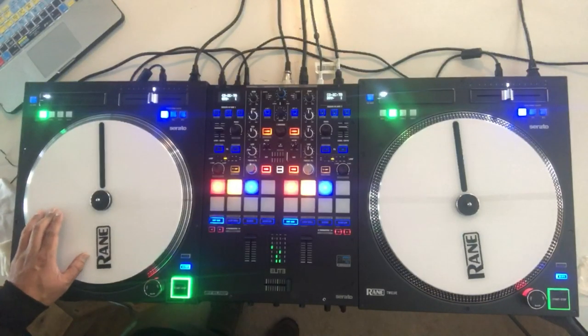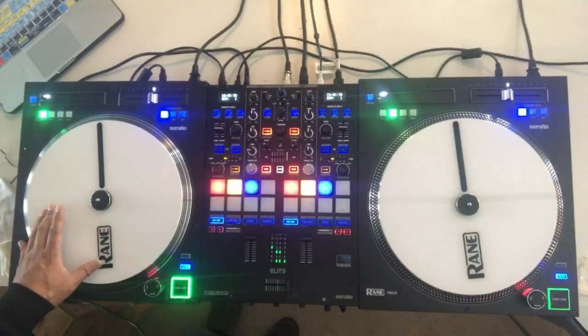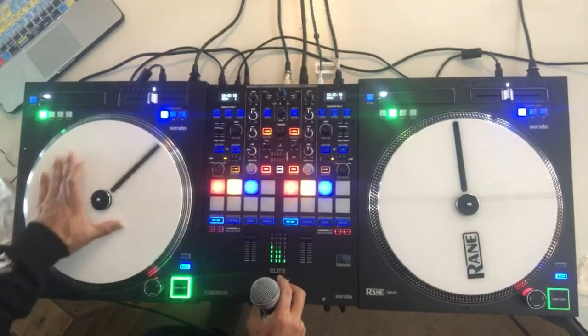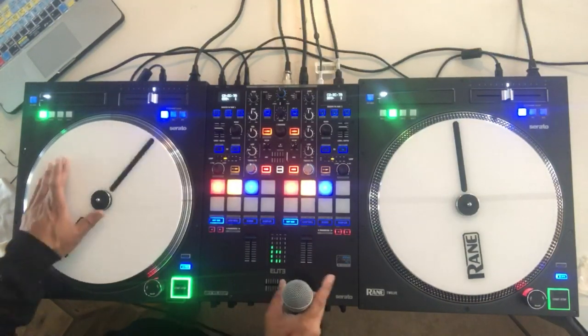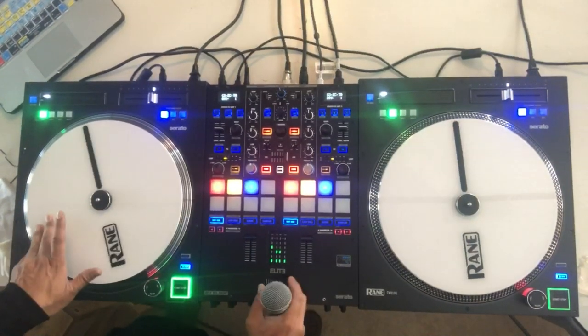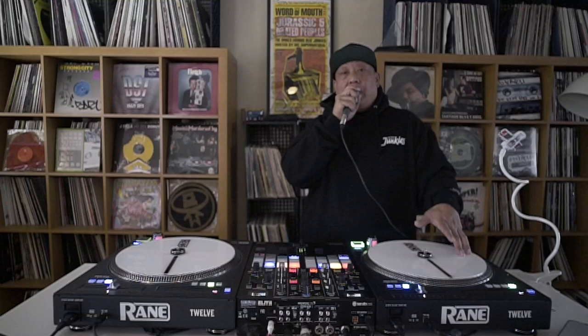Baby. Release without the fader. Release with the fader. Stabs. Tears. One forward, two back tear to be more specific. Chirps.